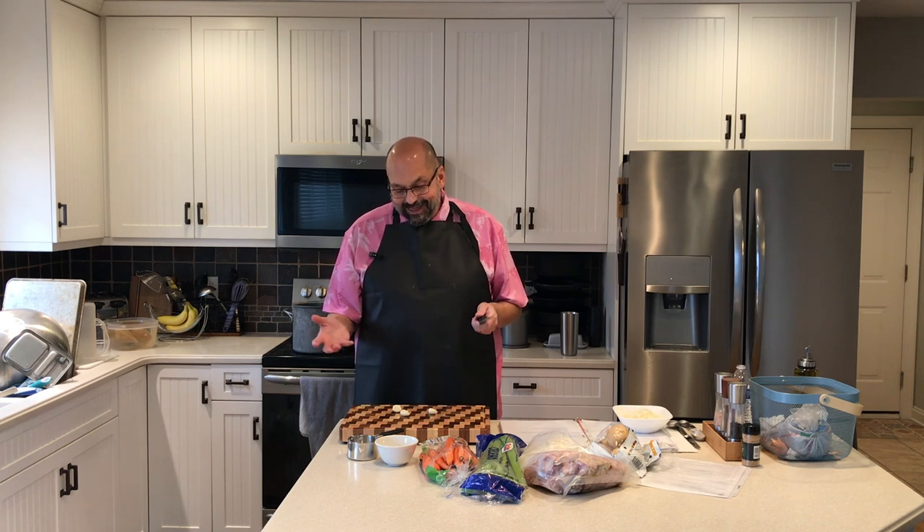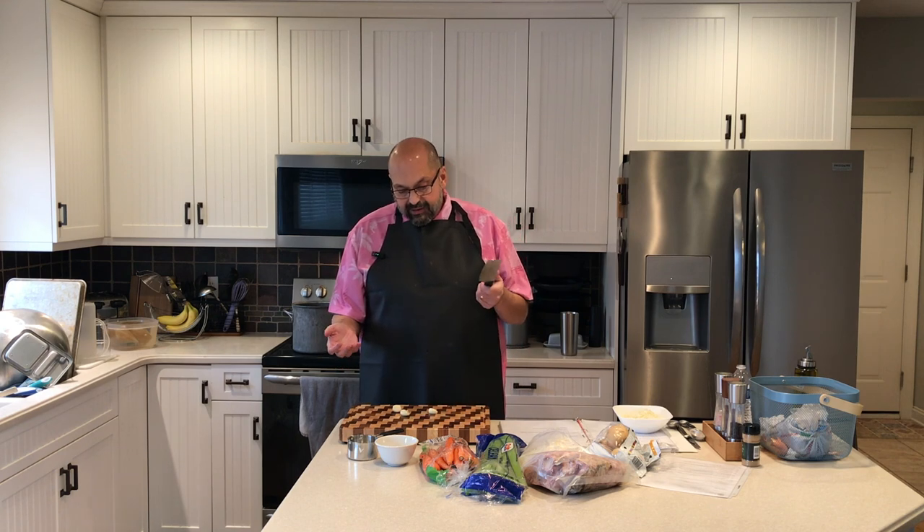I've been rinsing the cutting board between steps. I don't know if it makes this cutting board special, but it rinses easily, so I thought I'd just make a note of it since I'm reviewing this.